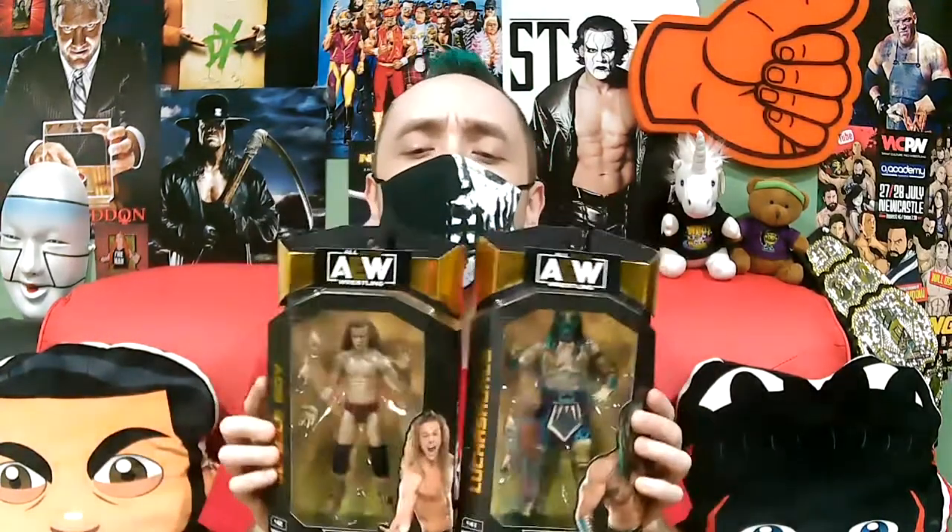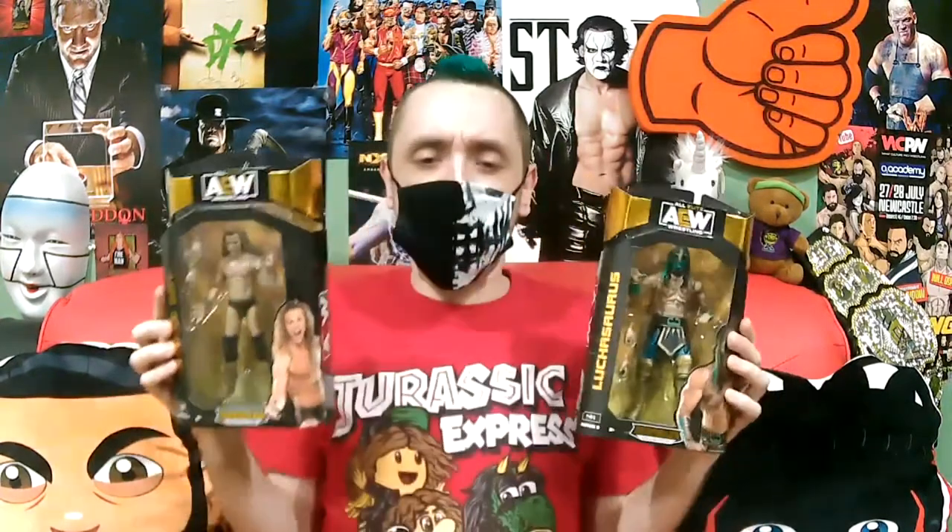Next, we're going to do these guys together — they're the reason I'm wearing this shirt. I finally have my Luchasaurus and Jungle Boy — Jurassic Express, a boy and his dinosaur. This is Series 5 of AEW Unrivaled. These figures are amazing. If you've seen any of my other unboxing videos, I'm in love with these figures. I love the packaging, the detailing, the accessories. These are the two — outside of maybe Darby Allin — that I have been waiting for the most. Let's just let them breathe.